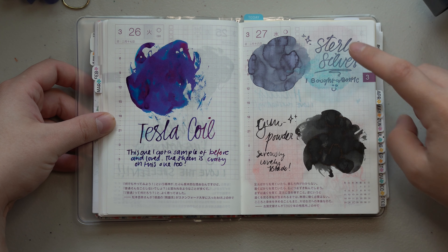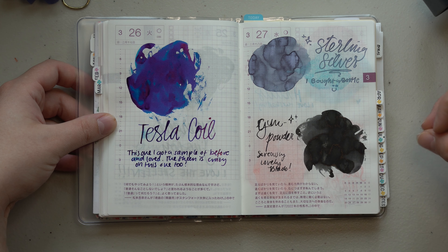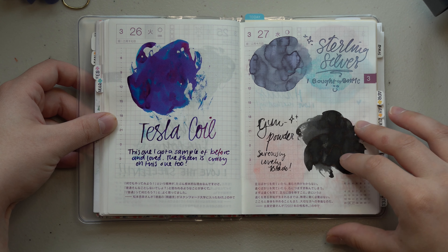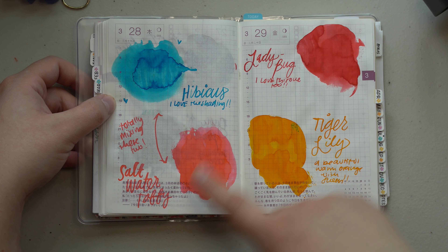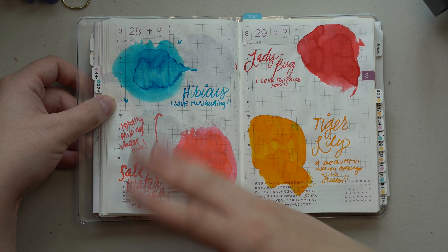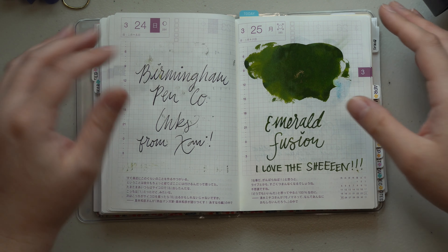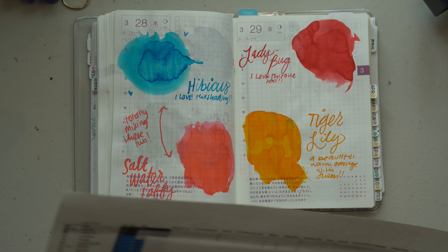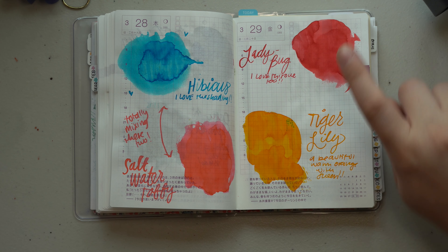I got full bottles of Sterling Silver, which I included in my gray inks video, and Gunpowder, which is probably my new favorite black — it's matte, no sheen, really quite lovely. Then there's Hibiscus with nice aqua-y shading, Saltwater Taffy, Ladybug — I have a story about that one — and Tiger Lily. The purpose of these inks is that they're the atomic inks, meaning they can be mixed together to create an entire list of inks listed on Birmingham's website. I made a spreadsheet of all the different inks I wanted to make.